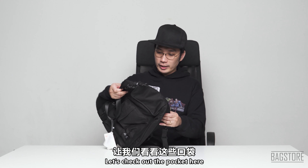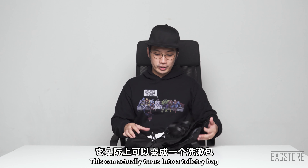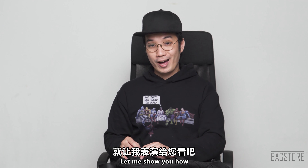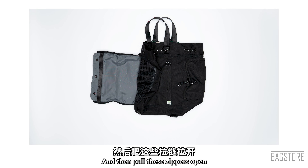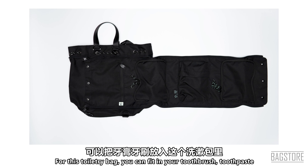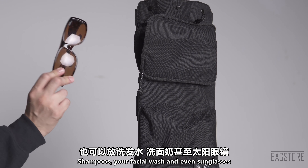Let's check out this pocket here. Once you unbutton this, it can actually turn into a toiletry bag — I hear you, you didn't see that coming! You open up these buttons and pull the zippers open, and it becomes a separate toiletry bag.